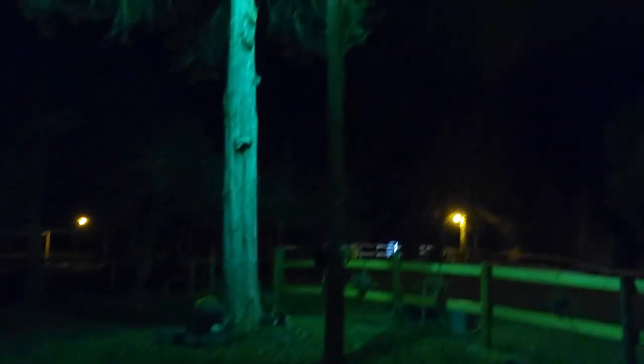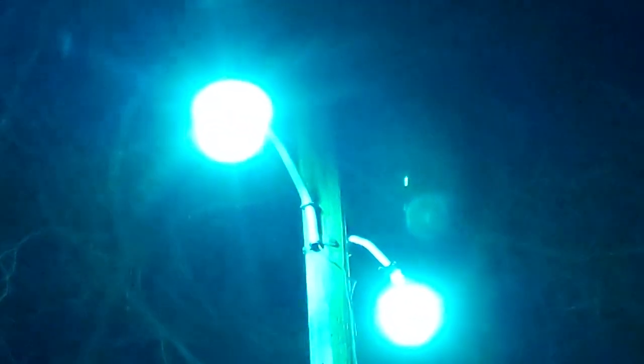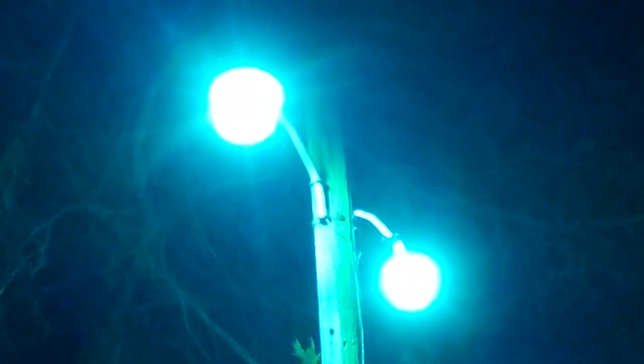The older fixture is about 40 years old — the reflector is a pretty creamy white. The fixture that's older is the one in the front. That's exactly what it looks like in person — you see that blue, exactly what it looks like. The newer fixture is definitely more blue than the older one, because the creamy white lens on the older one changes it to more of a green color. The lens definitely changes the color of these lights.